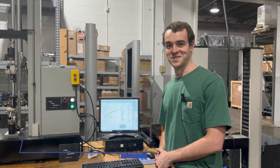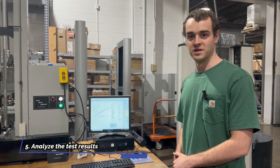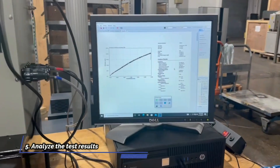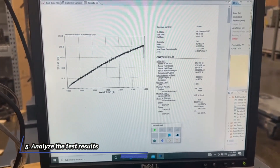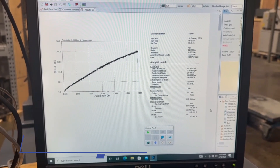Step five is when the test is done, analyze the results. As I mentioned, all the needed results within D412 are preloaded in the software. These are the specific results that ASTM D412 calls out, and everything else is just some other analyses that the customer wanted in addition to that.